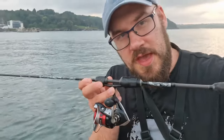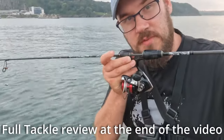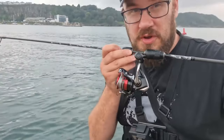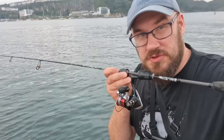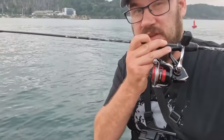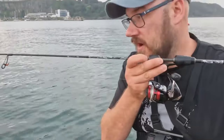Hi guys, welcome to the channel. Today I'm going to be fishing with the HTO Urban Finesse and a Shimano Sienna. This is pretty much the lowest budget setup you can get for LRF. The reel you can pick up for 20-25 quid, the rod you can pick up for anything between 30 and 45 pounds. And then put the braid on — this is a Shimano braid for literally 9.99. The whole setup for less than 75 quid, really, really good value.